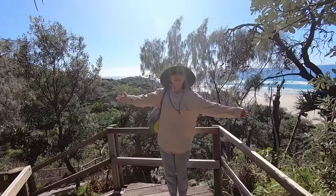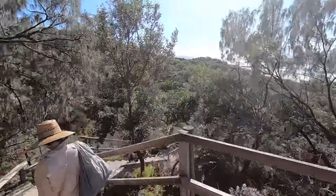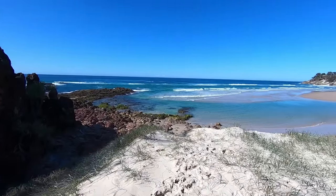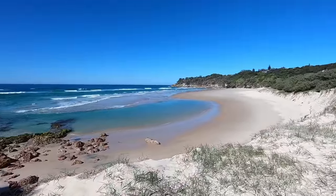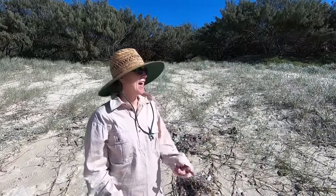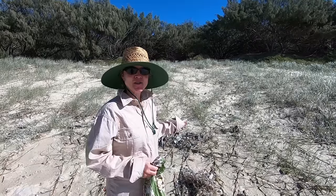The beautiful Australian bush — it smells really good. Hey everyone, we're on North Stradbroke Island and we're standing on Frenchman's Beach. I know I've showed you this place before in my seawater salt video, but there's something really special happening here this time.